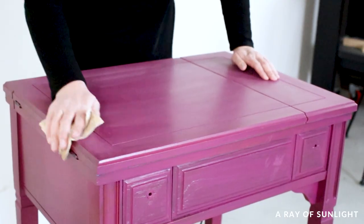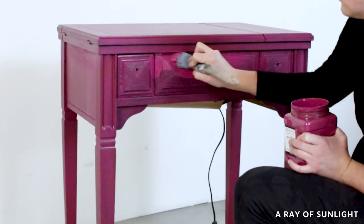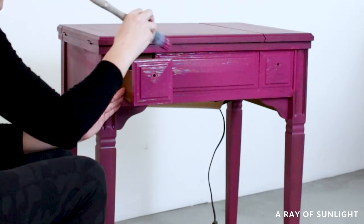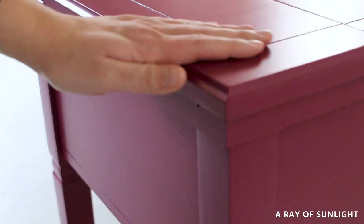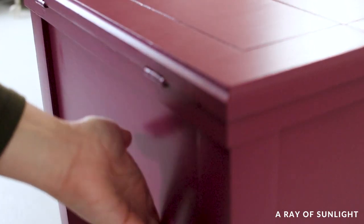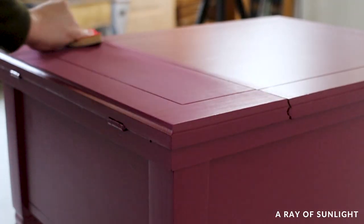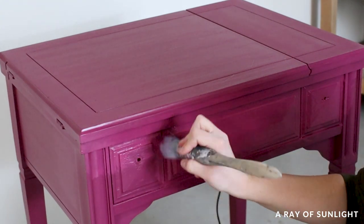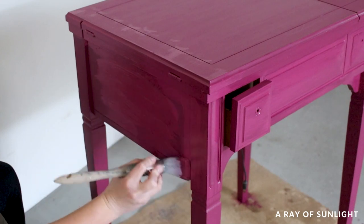I wiped off the dust with a tack cloth and then painted another coat. I ended up with four coats of paint total to get full coverage. Unfortunately, the gritty texture was still there after each coat, so I had to keep sanding between coats. For the last coat I just left it — it is what it is, and this desk will honestly just go to someone for cheap.